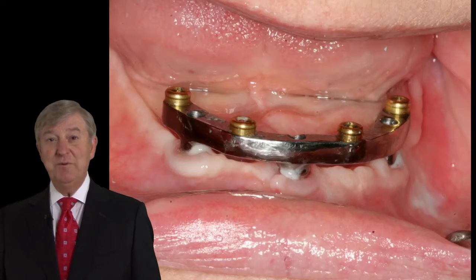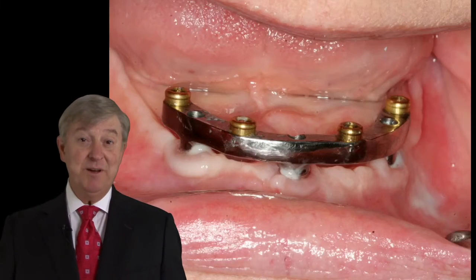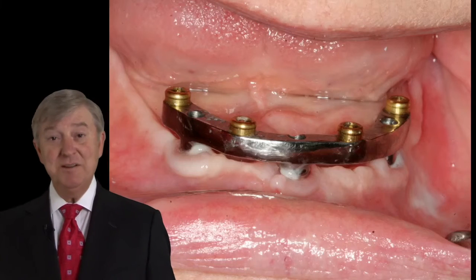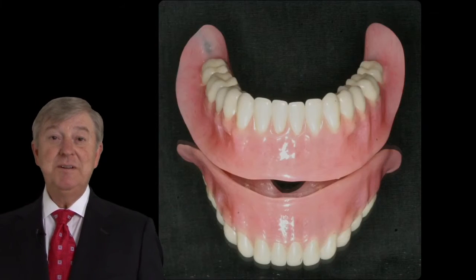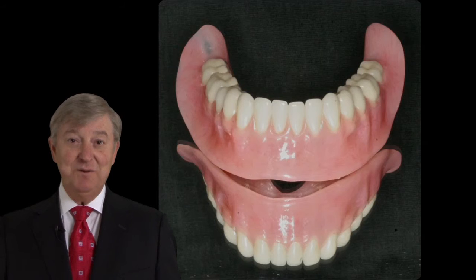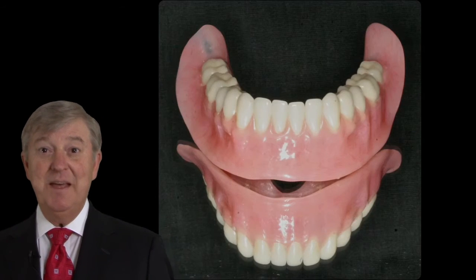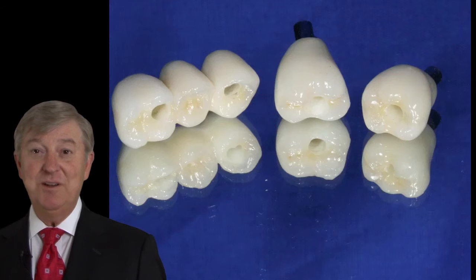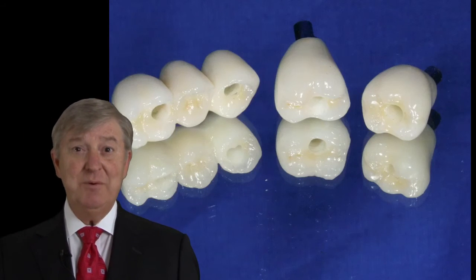We'll show the beautiful titanium bar and why it is a step up in technology, why it is an improvement over our former cast alloy technology to produce effective, successful, long-lasting overdenture therapy. And finally, we'll illustrate the use of some new framework designs for zirconia that allow us to produce strong and very aesthetic screw-retained implant fixed restorations.